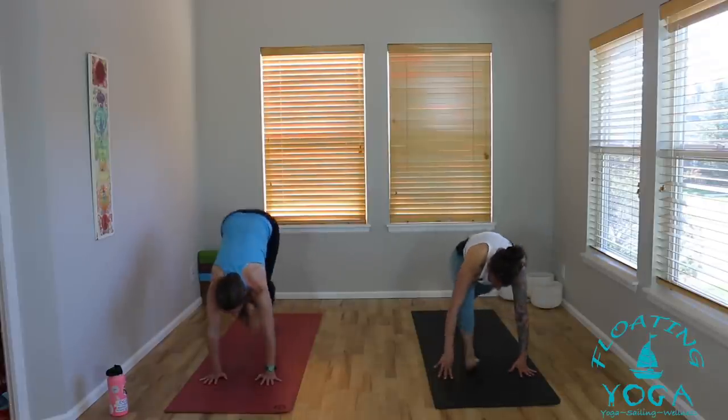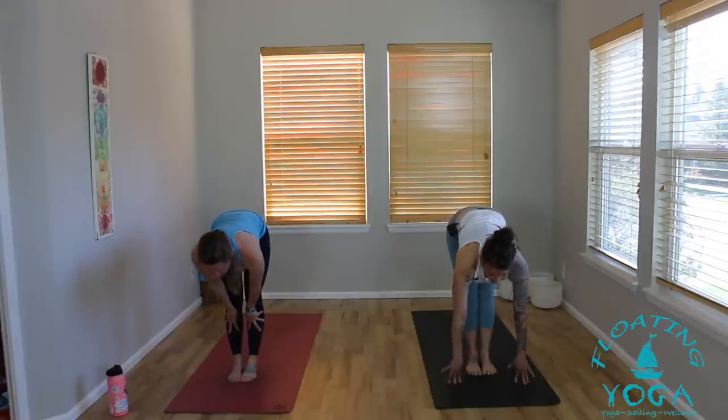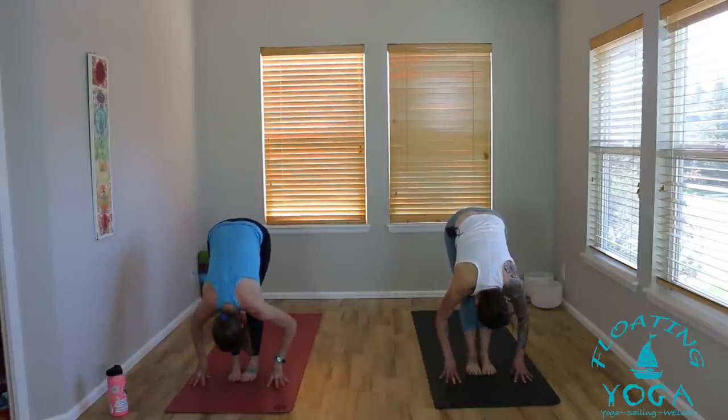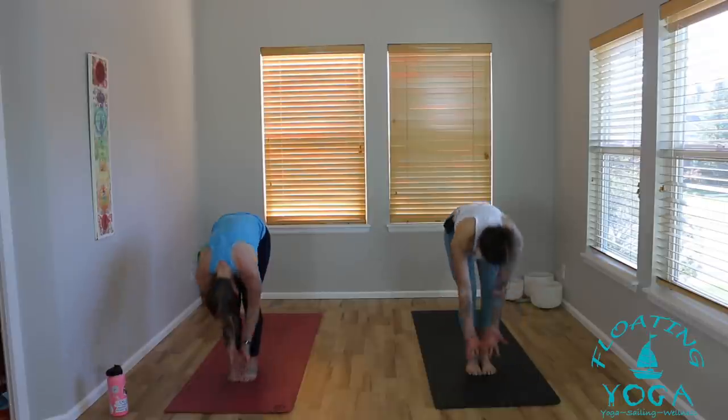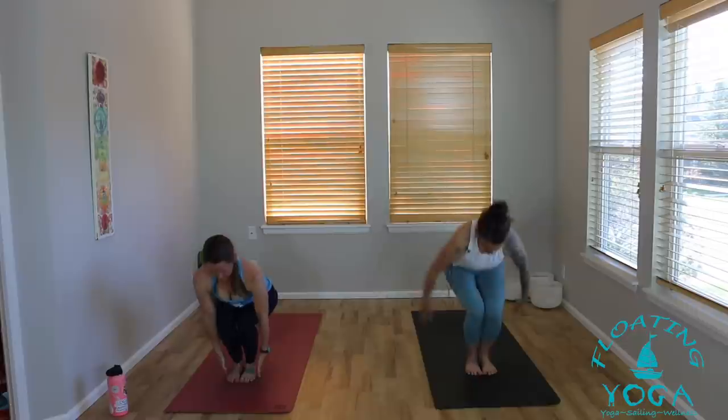Step, walk, or float to the top of your mat. Flat back, inhale, lengthen. Exhale, bow, release. Inhale, stand up, sweep up, big breath in. Hands to heart, fill your center, breath out. Chair pose — Utkatasana. Drop your hips down, reach your arms up high, big breath in to rise. Exhale, sit your hips a little lower, find that edge. Take a breath in here, lift the chest.